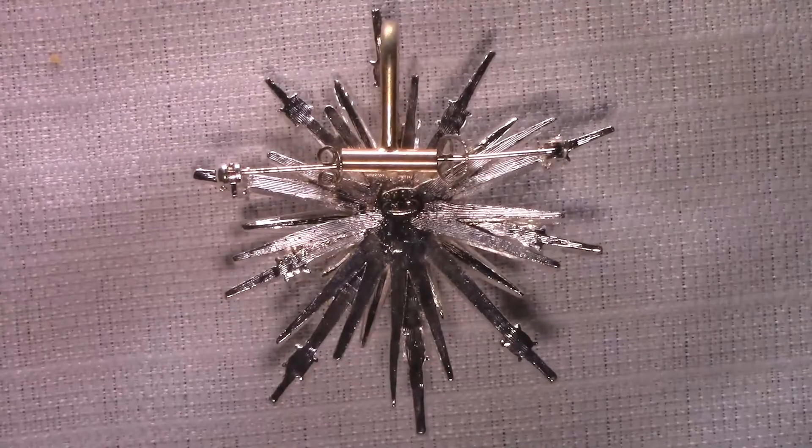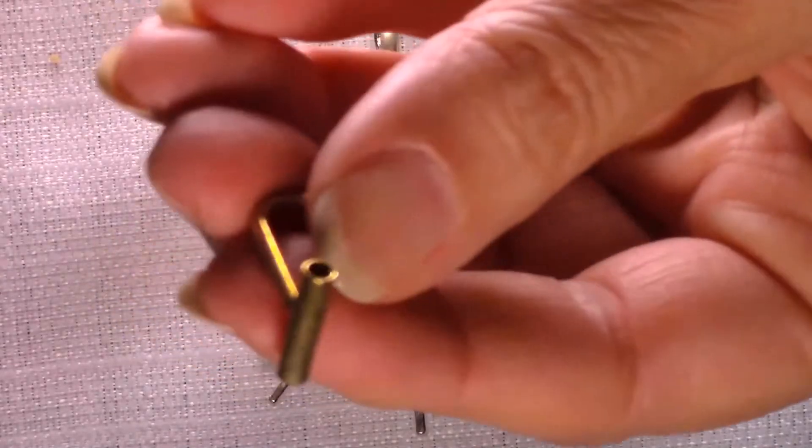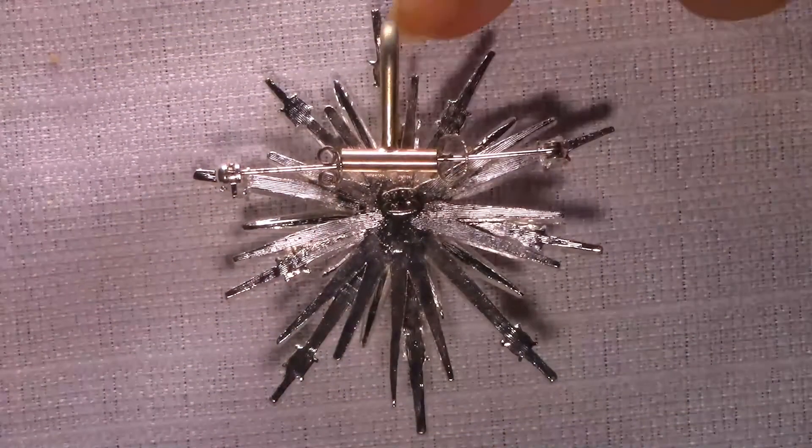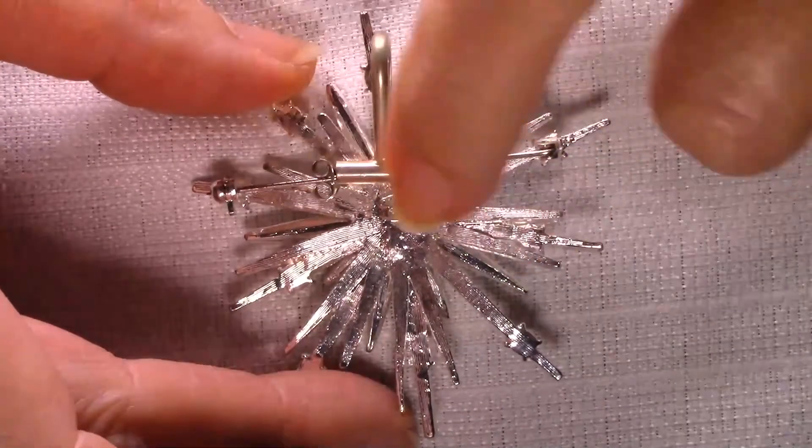Another thing I'd like to show you is an adapter you can get to make your pin into a pendant. They look like this — you just slip it on over the bar and then you close the pin and it's ready to go.